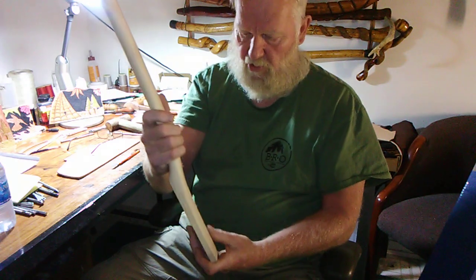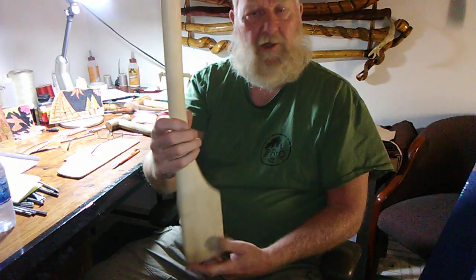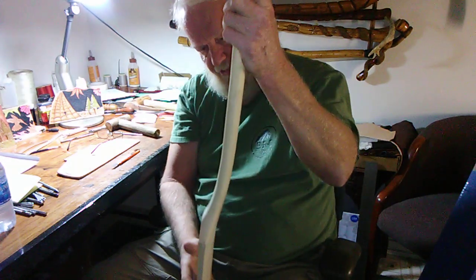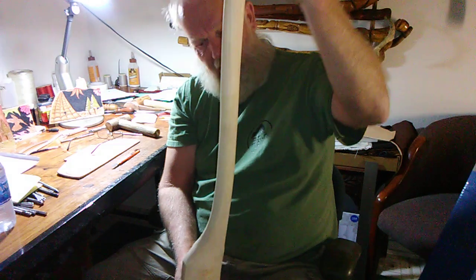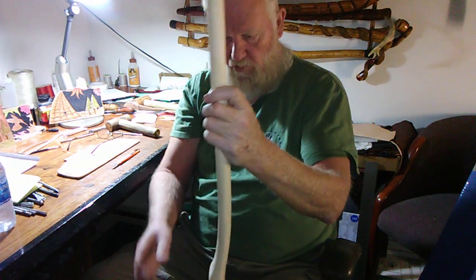It's an awesome piece of work. I thank the Lord for it — that's the only way I can describe it. I thank the Lord that the man thought enough to make me one, and I just hope sometime, some way, I can repay him for it.